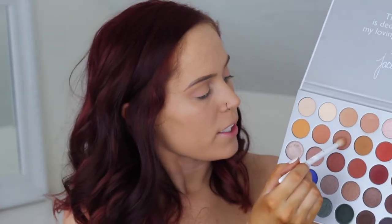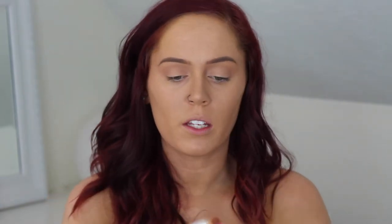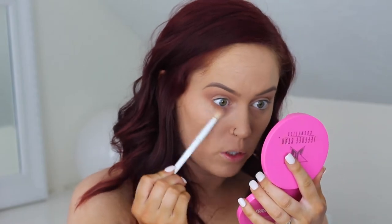I'm going to take Cooter, which is this shade right here, on the same blending brush, and go a little bit lower in my crease with it. Then I'm going to take that same Cooter shade and smoke out the lower lash line right away, just since we already have it on our brush.